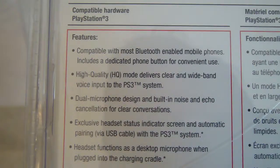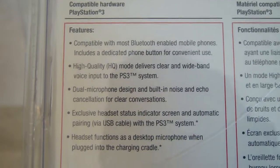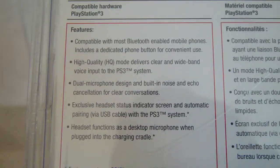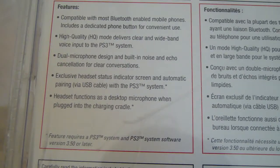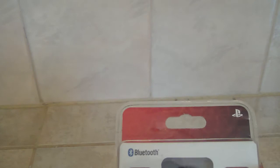All the features right here — you can pause the video if you want and read that. Compatible with most phones, high quality, dual mic for noise cancellation, exclusive headset — all that stuff. Noise cancellation, advanced features. But let's see how true that is.